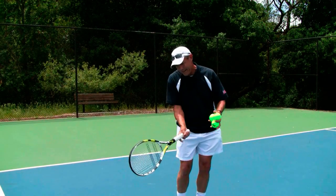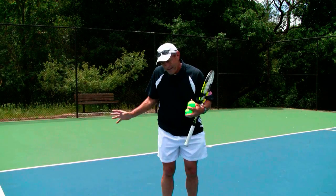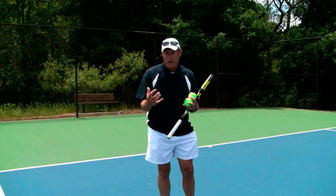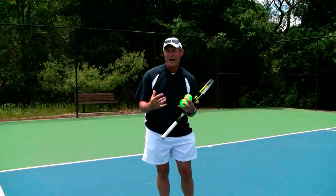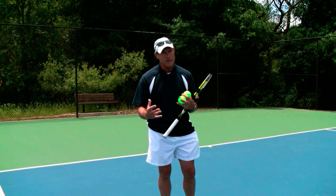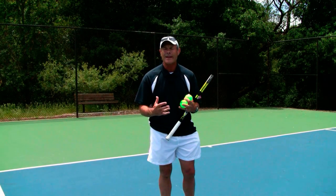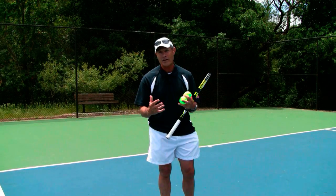Rarely do we ever come in and just stop right there at contact. We really want to feel a nice free-flow swing freedom out through the ball, out past the ball to a specific finish position. So what I want you to do today is think about what is your perfect, ideal finish position — let's work on the forehand ground stroke.